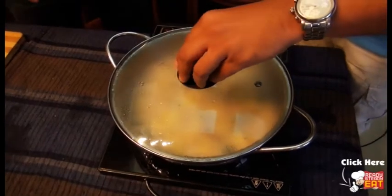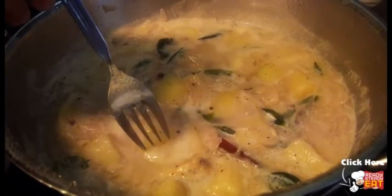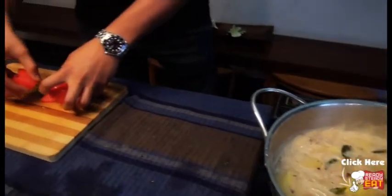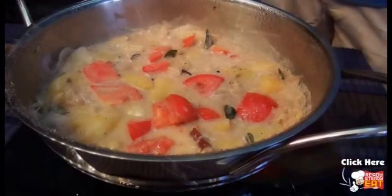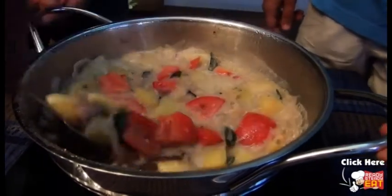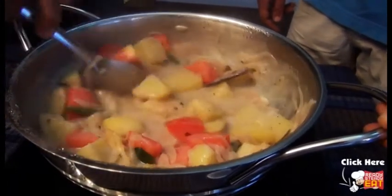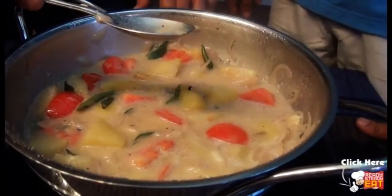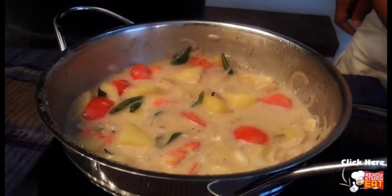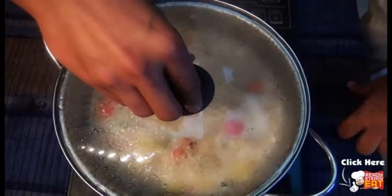So Sandeep, do you think it is ready now? We will just check it out — take a fork and test the potatoes. I think it is almost ready. Now put the tomatoes in and give it a nice stir. That is the consistency you want to achieve. Increase the heat and bring it to a good boil with the lid on.